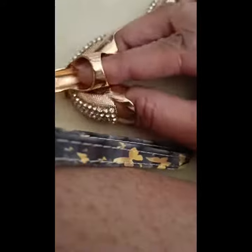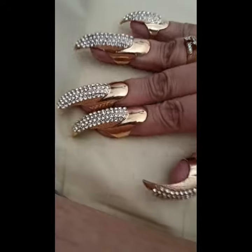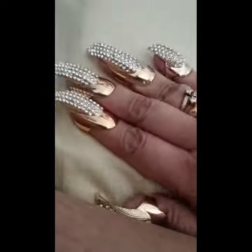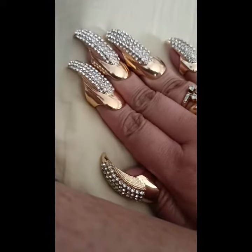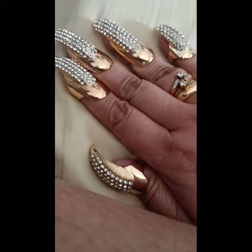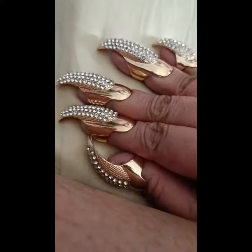You just need to cover your nails and then you've got such gorgeous nails. Have a look at these gorgeous lovely nails — you get 10 in a pack and you can actually buy them on Amazon. I hope you enjoyed this video, take care, and please do like, share, and subscribe.